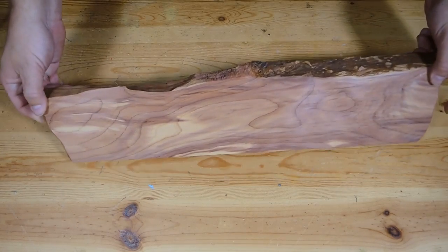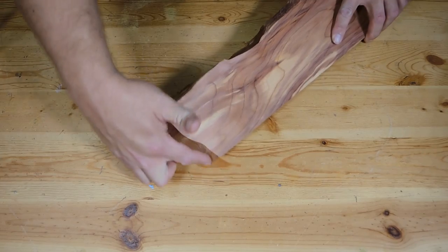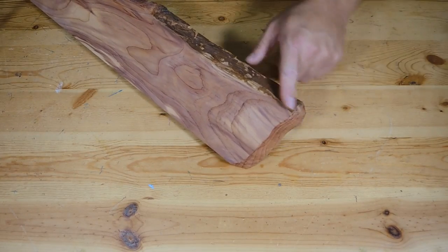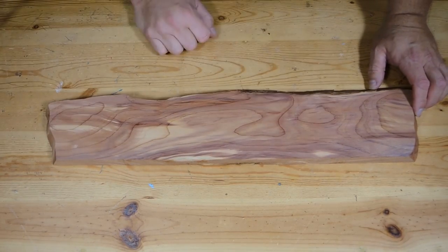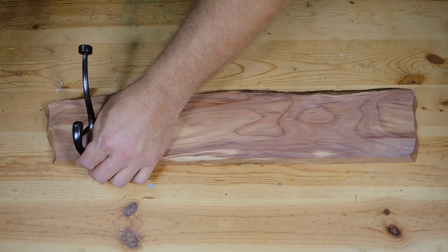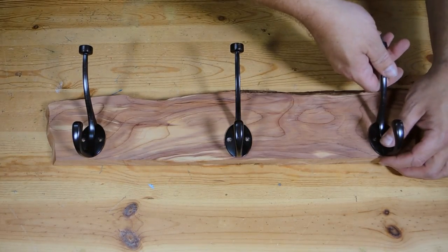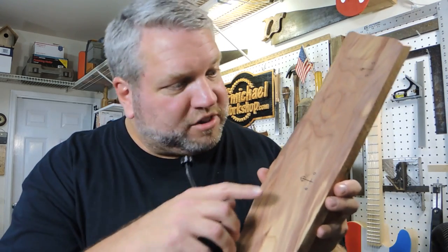Here's the shape I ended up with. I randomly cut the ends at an angle on the bandsaw so they would kind of blend in with the live edge, and I really like the way that turned out. I'm gonna keep the bottom of it straight. Let's put the coat hooks on it and get an idea of what it's gonna look like — and yeah, that's gonna look pretty cool.